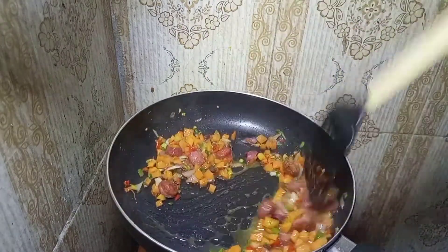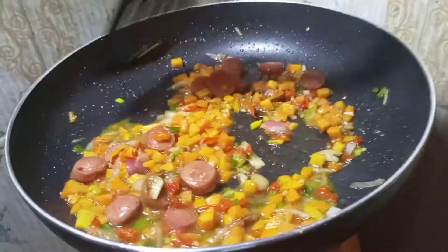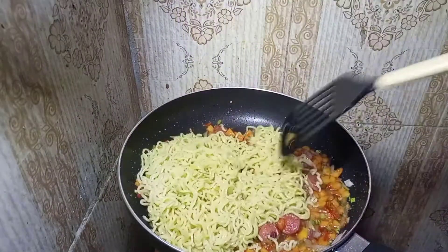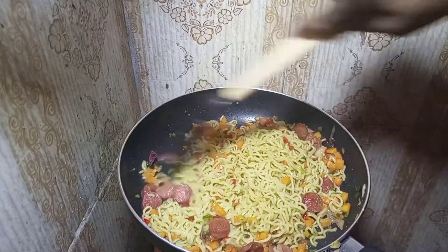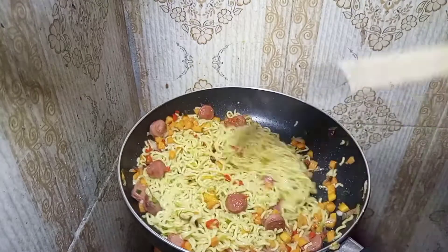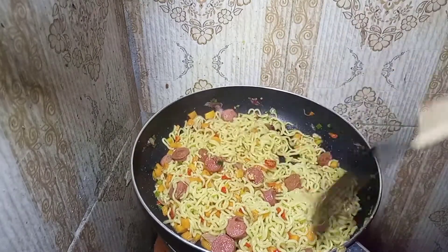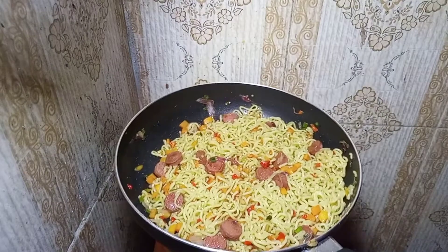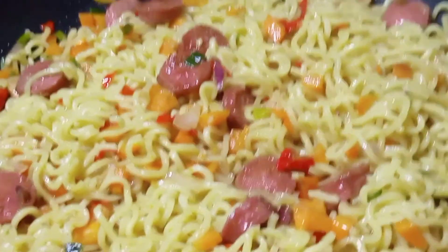Mix nicely — just mix and now we're done. Look at it, it's so fine! Let me show you a closer view — this is what it looks like. When you get to this stage, just know that your noodles are ready and serve in your plate.